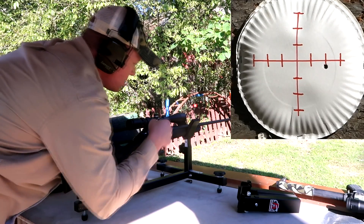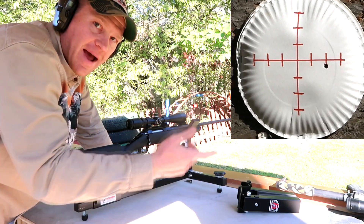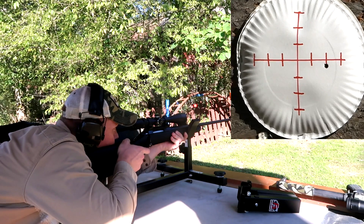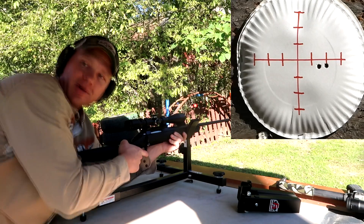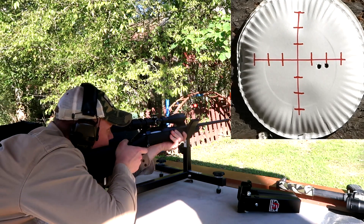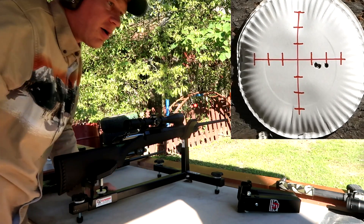It's two inches right. How many clicks do we need on that? Let's do 11 — False says six, we'll split the difference and go nine. All right, there's nine clicks, let's see if I went the right way. Yeah, that was nine — I think we need about 12 more. There's 12. Man, this scope is good. You've got to be kidding me — I hit the same hole even though I clicked it a whole bunch. We need some more bullets.